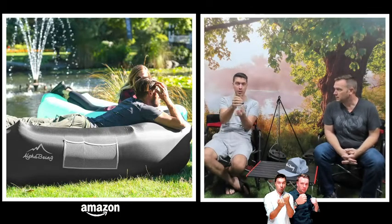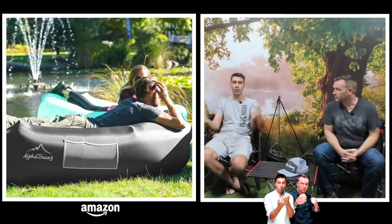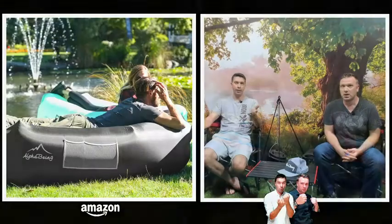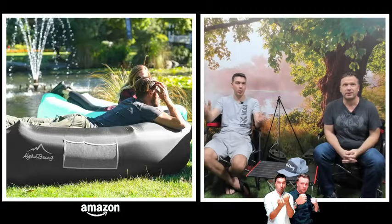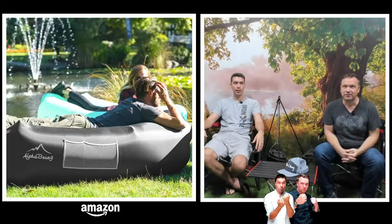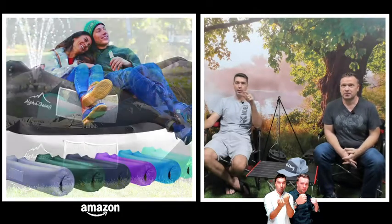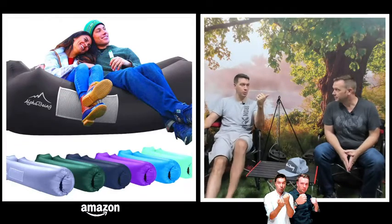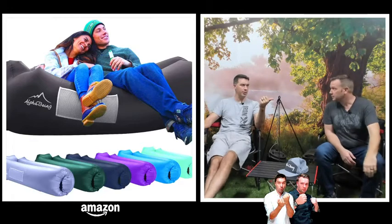It folds up into a small little package like this, and then you fill it up with air using an air mattress pump. Two people can sit in it, you can lay in it, you can lounge in it. I don't know if it floats, but positioned by a lake it might give you that idea.